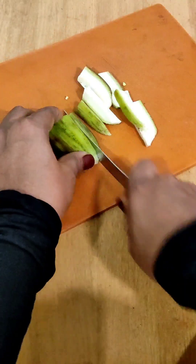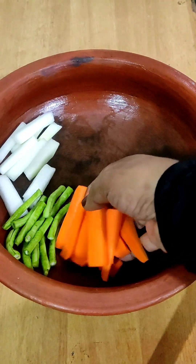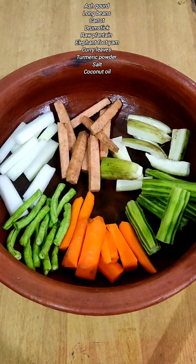You can't have an introduction to the vegetables. You can't put any vegetables in the vegetables. You can't put all vegetables in your hand. You can cut the vegetables in the side, because it's a style.